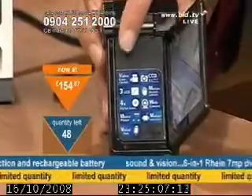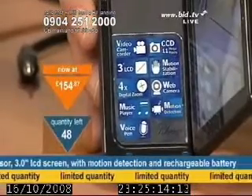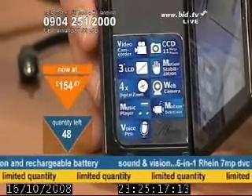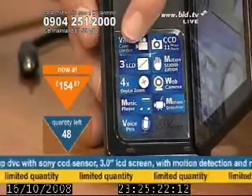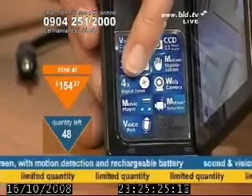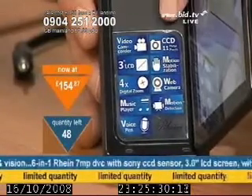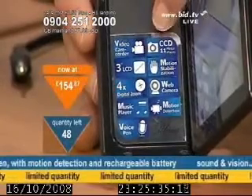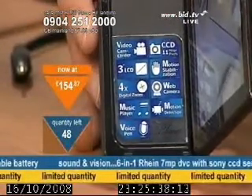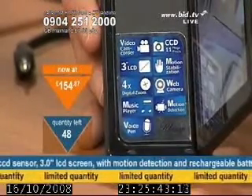Now if I lift it up there, you're going to see some of the items that are available to you. First of all, it is a video camera, and we are looking at 7 megapixels if you're taking photographs, so it's a very high specification. It's also got a 3-inch liquid crystal display screen. It's got a digital zoom up to four times closer. It is an MP3, MP4 player and it's a voice recorder. In addition to that, I want you to notice that this is a CCD camera. It's not any CCD — that's like a sensor that's inside and picks up the images that it's looking at.